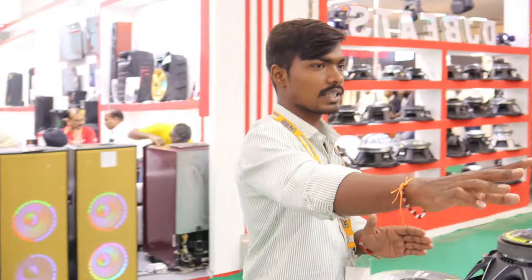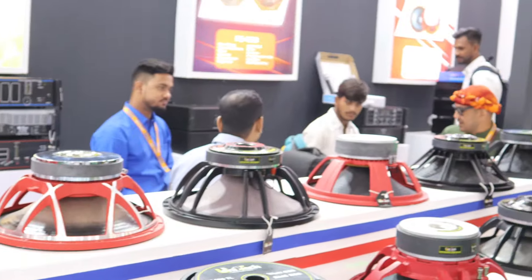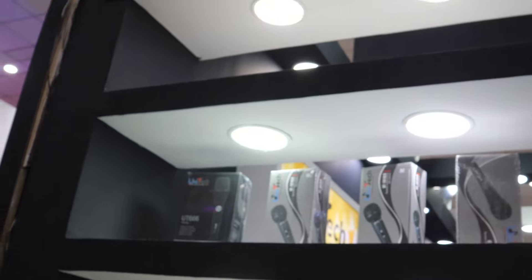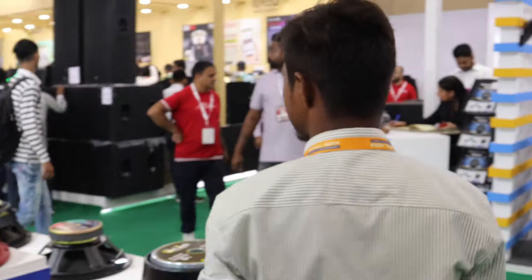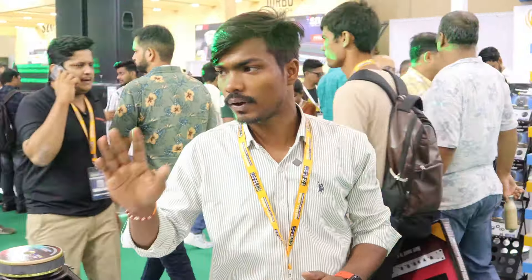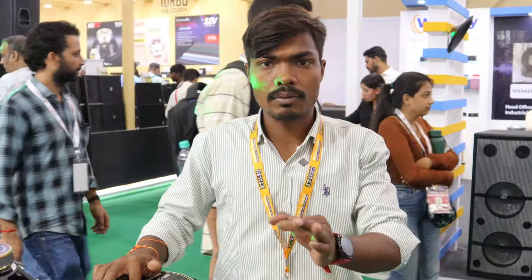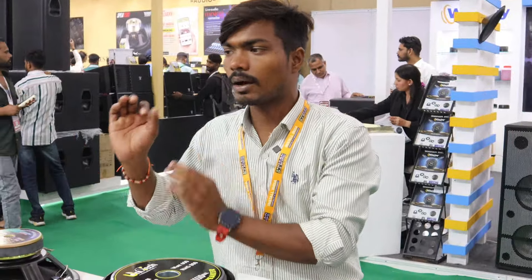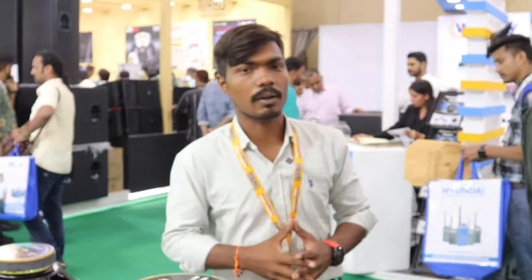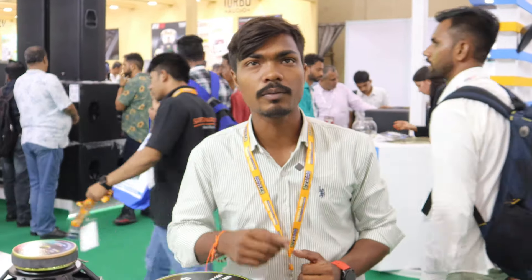Next here you can see the mixer — a 54-channel mixer — and some mics are going to be on top. So in this company you have speakers, amplifiers, and mics. If you want any item, you can take it. The quality is good and the Indian brand is also good quality. So you can purchase it. Subscribe to the channel and follow along. Until next time, bye-bye.